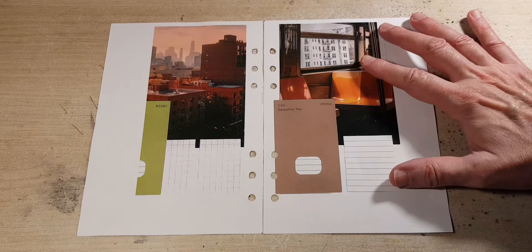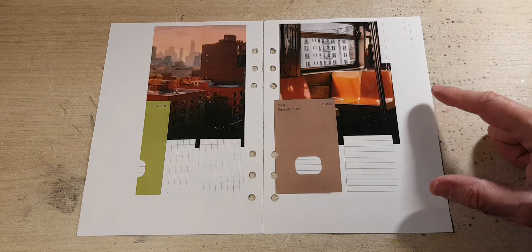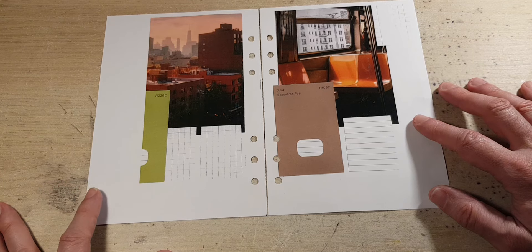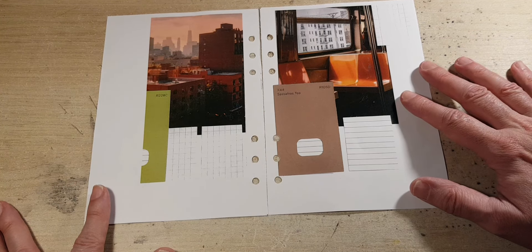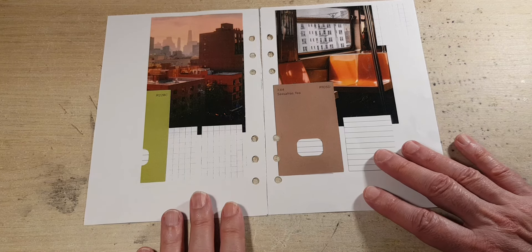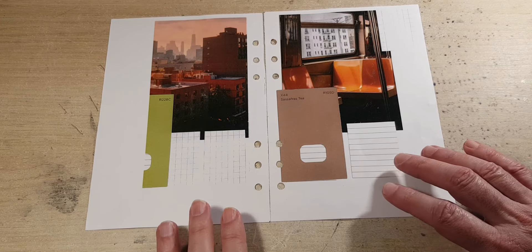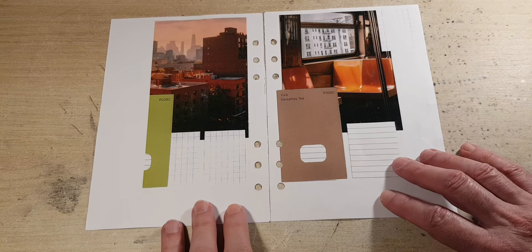Hi there, welcome to my channel. Today what we're going to be doing is some note-taking. I've created these pages so that I can do some notes on motivational studies. I just thought it would be interesting to just do these notes — it's basically a short video, a continuation of these pages. They're very simple pages, I've just used some photos and a little bit of color, and I've wanted to make the pages a little bit more interesting so that it would be something that I would want to look at.